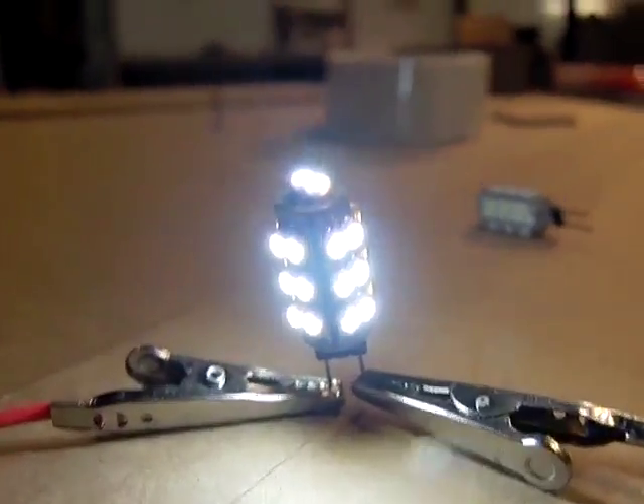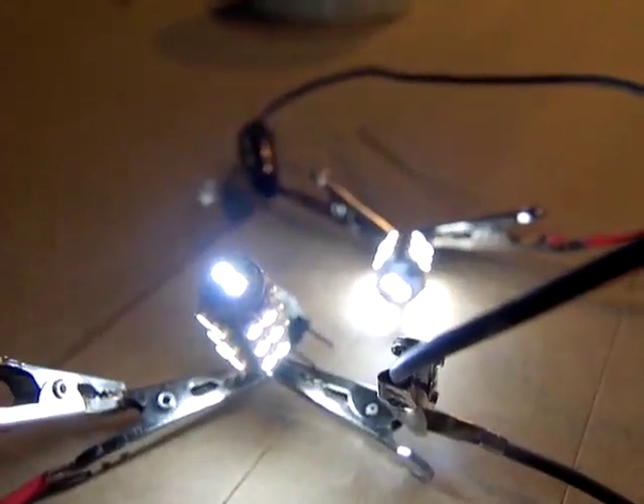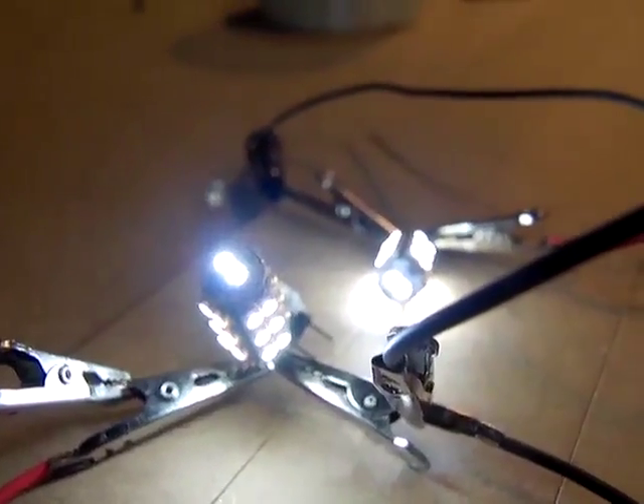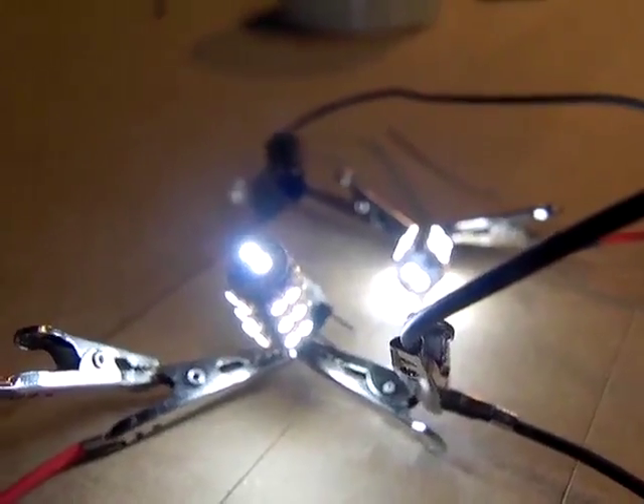This bulb — I'll put the information on how much it costs. I bought like four or five of them. You can see what two actually looks like. I'm going to be switching cameras and showing you with a stable light shot the area that they actually illuminate in our backyard.